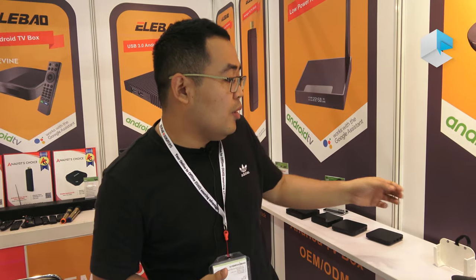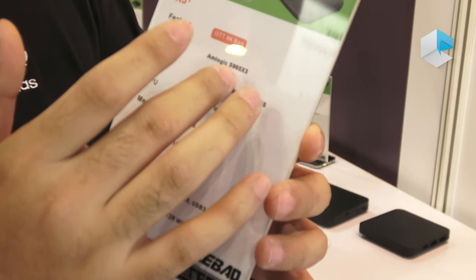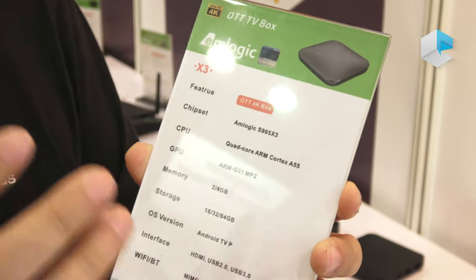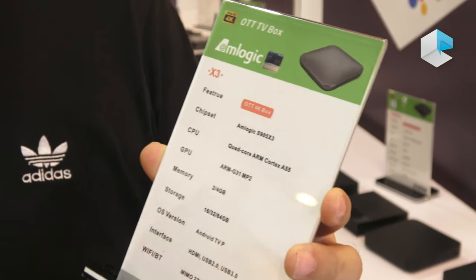Here we design around six models with the Amlogic new chipset, like the Amlogic S905X3. This chipset is the Amlogic future chipset for upcoming products. It will be available one month later.